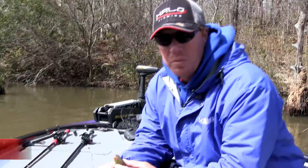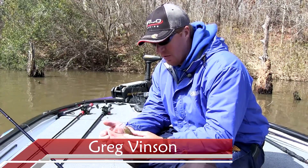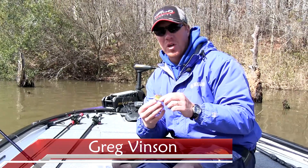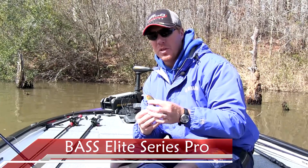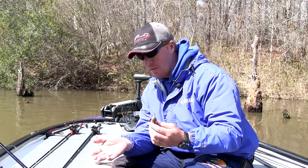One really important thing when you're fishing any kind of hard bait with treble hooks is that you've got good sharp hooks. Today's hooks are so much better than what we've had in the past. The Bandit lures come with some really good hooks stock.